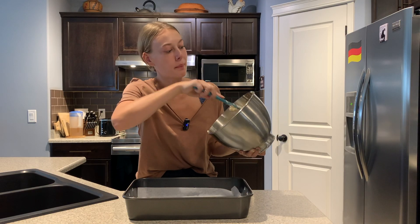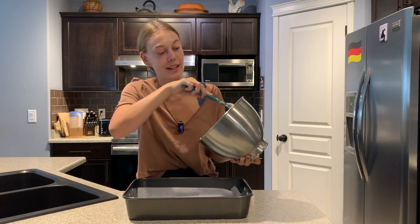I'm just going to spread this into my pre-lined baking tray and then smooth it out before adding my apples.